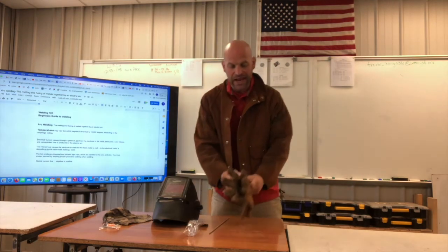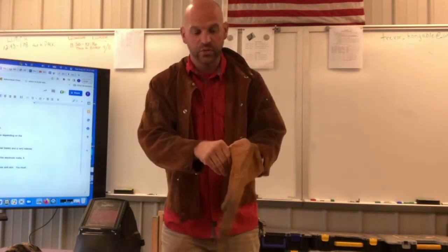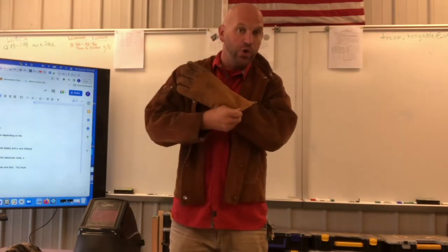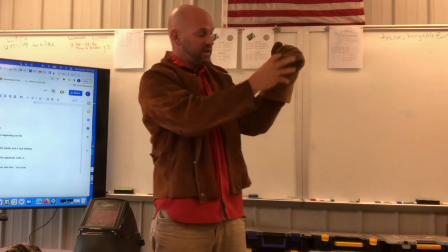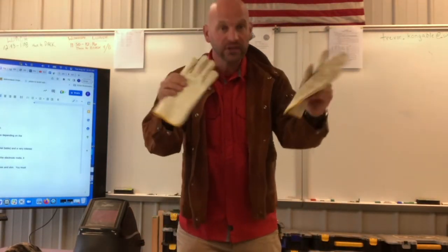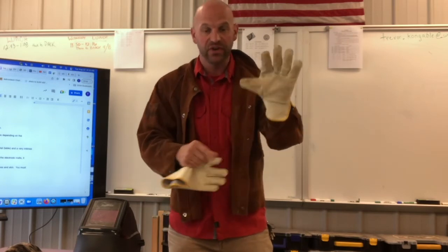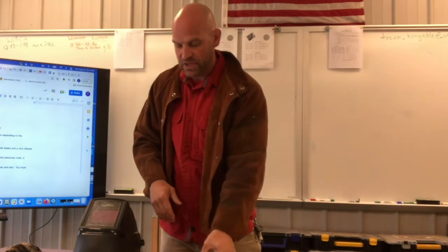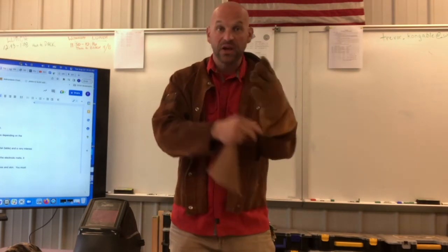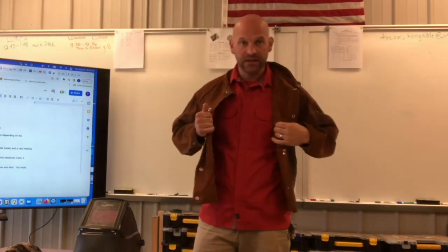You also need actual welding gloves. These are the gauntlet style, which have a longer cuff that lets you tuck your coat inside your glove so that sparks go down and don't get caught inside. These other gloves — while leather — are not insulated, not lined, and don't have a big enough cuff. I highly recommend and require all my students to have gauntlet style insulated gloves. They protect your hands not only from sparks but also from the heat built up when you weld.